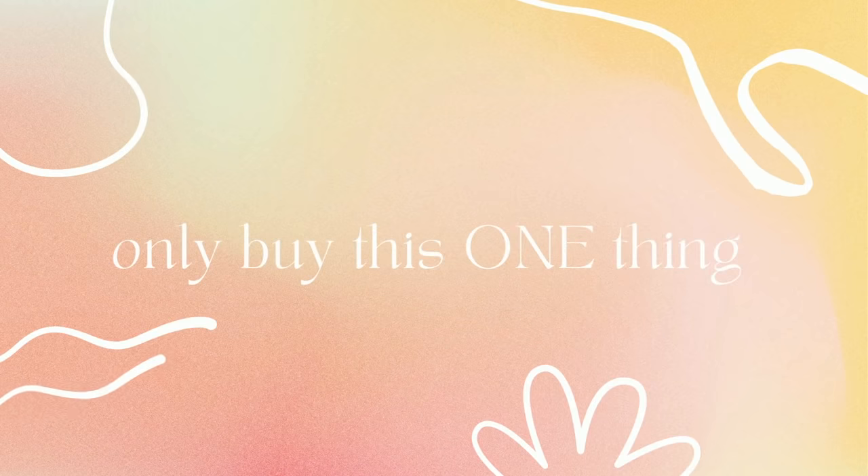Next, only buy this one thing. An advertisement might play in the next few seconds, so if you want to support this channel please do not skip the ads — thank you.